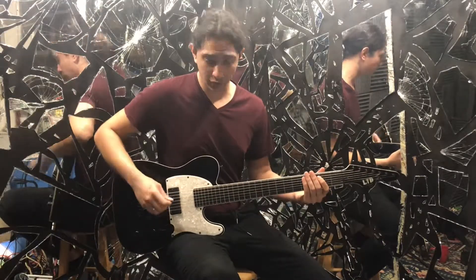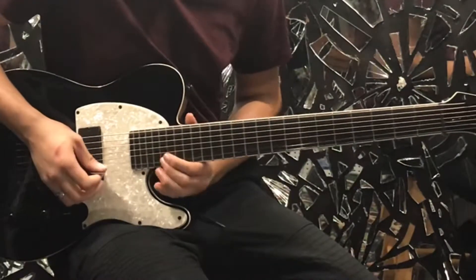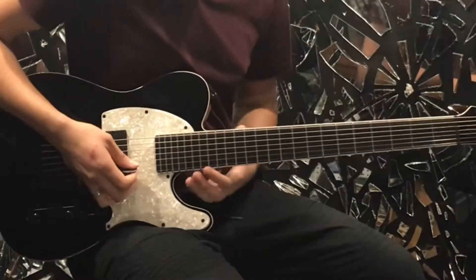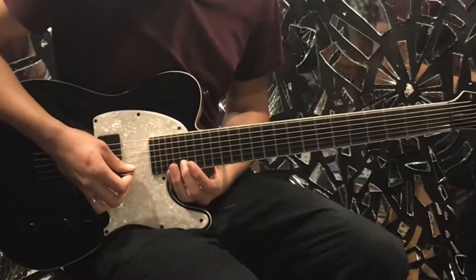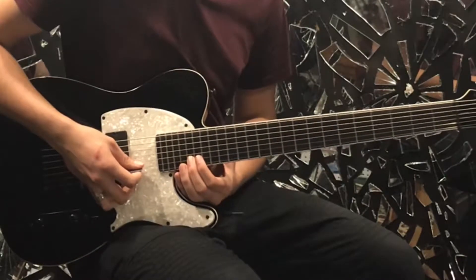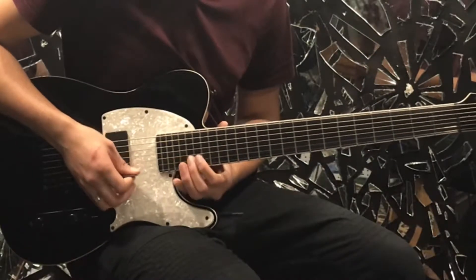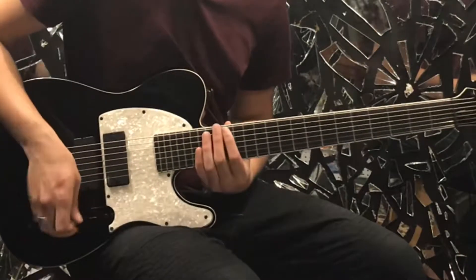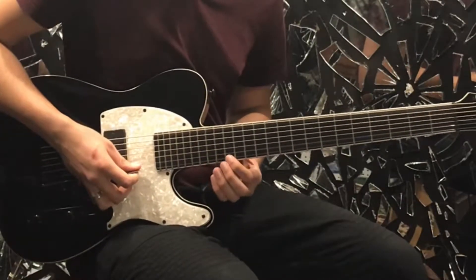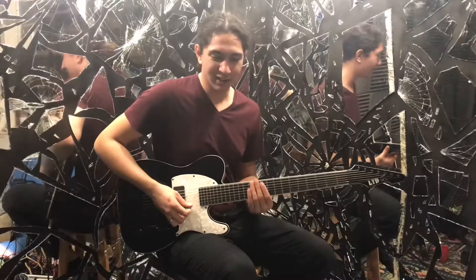So then that brings us to the verse. The verse is this weird high stuff up on the neck. Let's walk through the notes: it's gonna be 20 to 21, back down to 20, then we're gonna go down to 19, and then 16 on the string above that. If you have a seven string you could do it down on the last string, but it's hard to get good vibrato there, so I do it higher up — whichever works better for you.